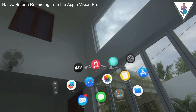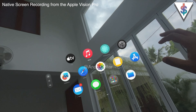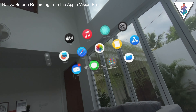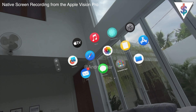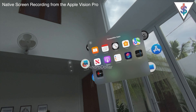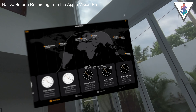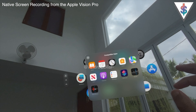This is what VisionOS looks like when you first get into it — you see a bunch of apps: Apple TV, Apple Music, Mindfulness, Settings, Freeform, Safari, Photos, Notes, Apple Store, Mail, Messages, Compatible Apps, and Files. On the side you see Tips. Under Compatible Apps there are several Apple apps laid out. For example, if I open the Clock app, this is what it looks like — I can move around and see it. I'll close that out now.